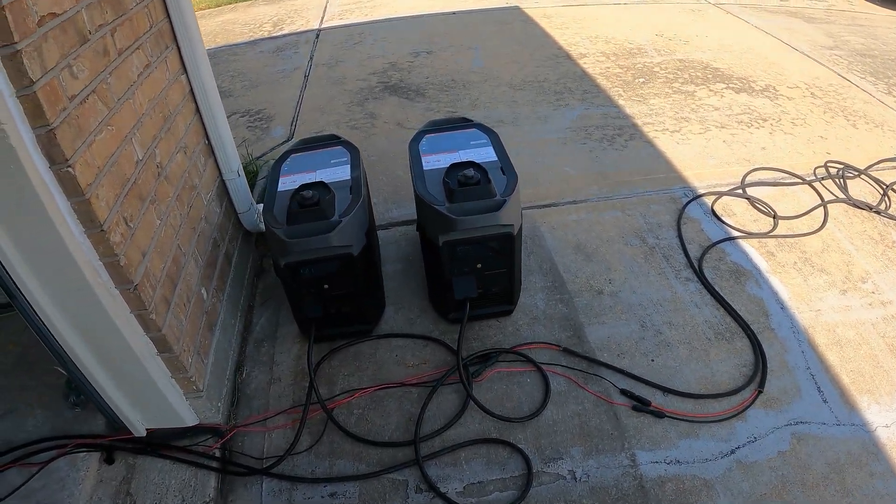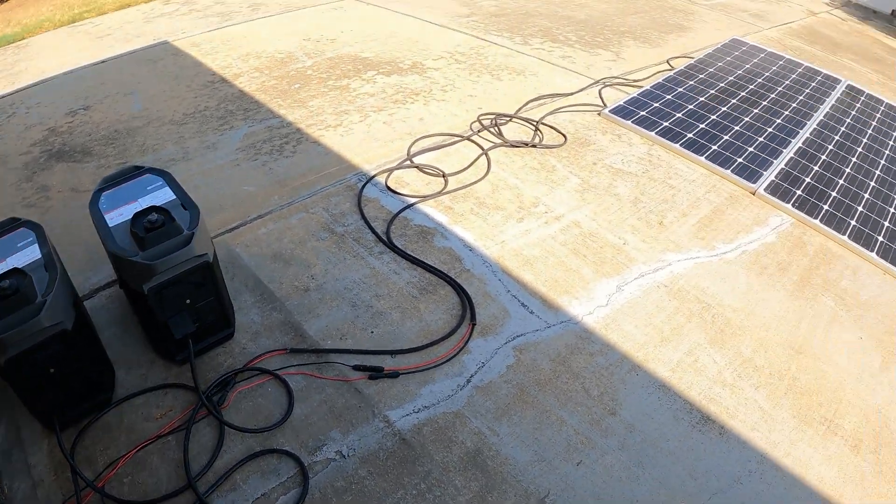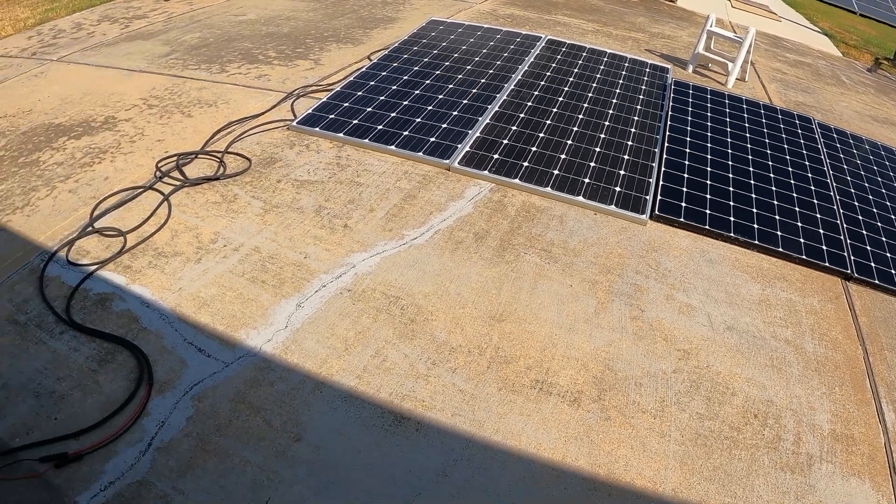The smart generators are still standing by, but I don't think they'll even come on today. Now that we're charging off solar and we have enough panels to sustain the load, we won't need the smart generators.